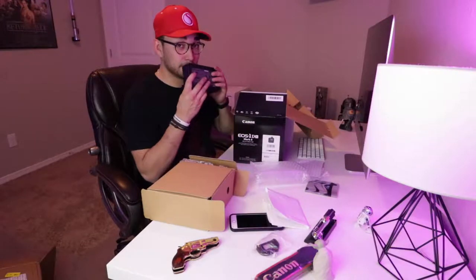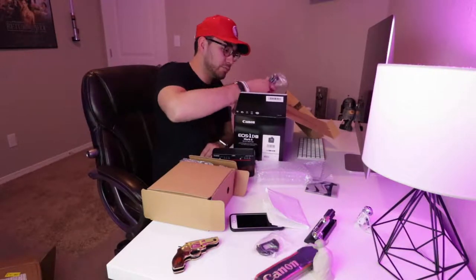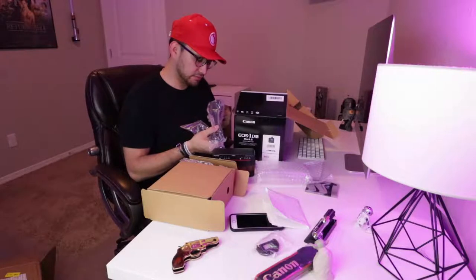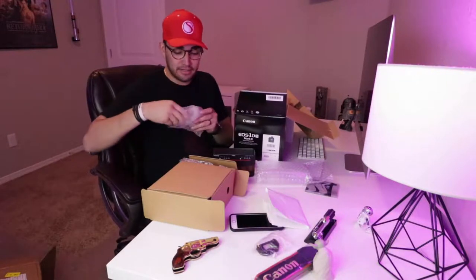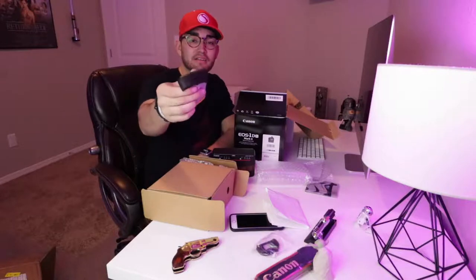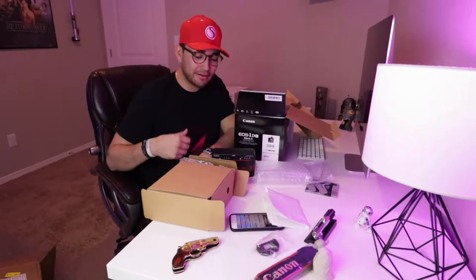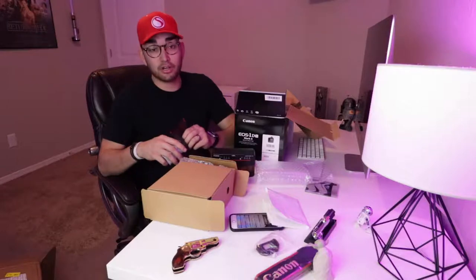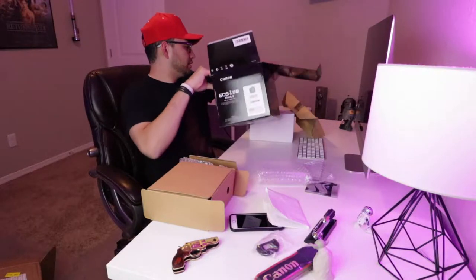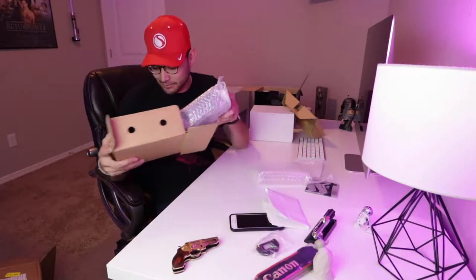Oh look at this charging setup — I love the way new things smell. Dual chargers — I only need to charge one battery at a time. There are a couple of cords, not sure what one of them is for, and then the battery. It's got some real weight to it — bigger than the regular 80D battery, but hopefully that means longer battery life. Let's get into the body — I'm excited, I've been waiting for this moment for a long time.